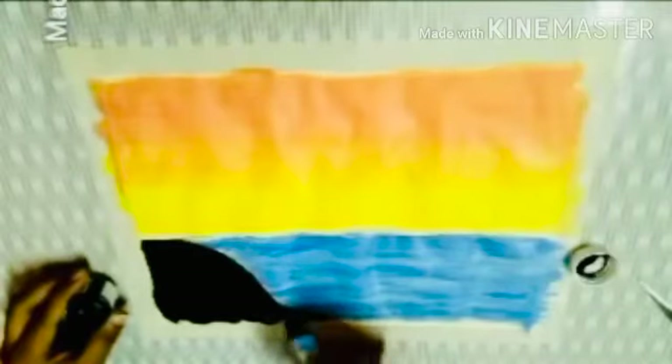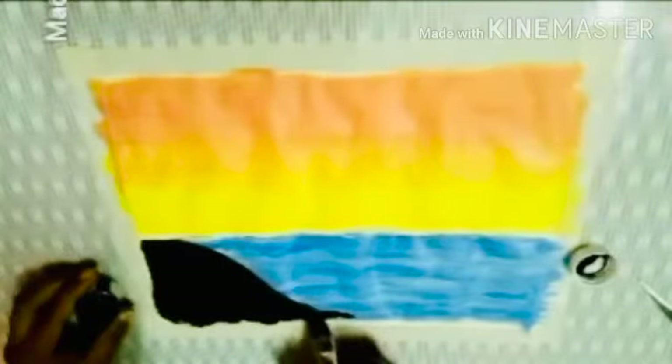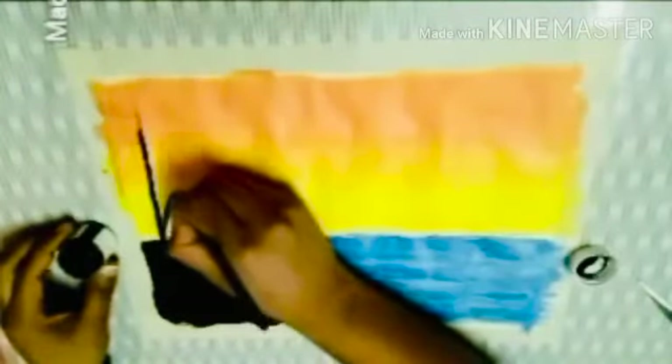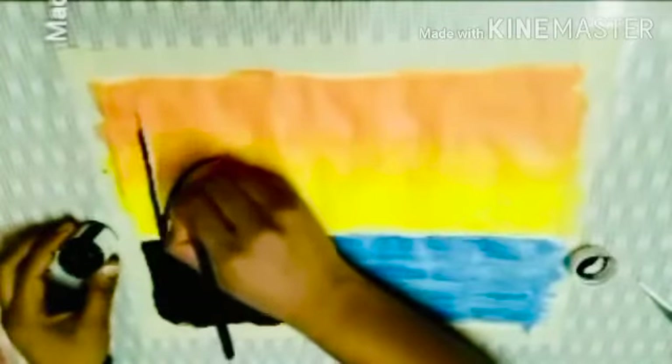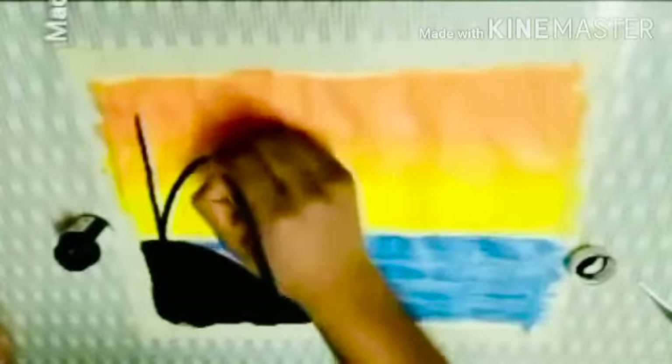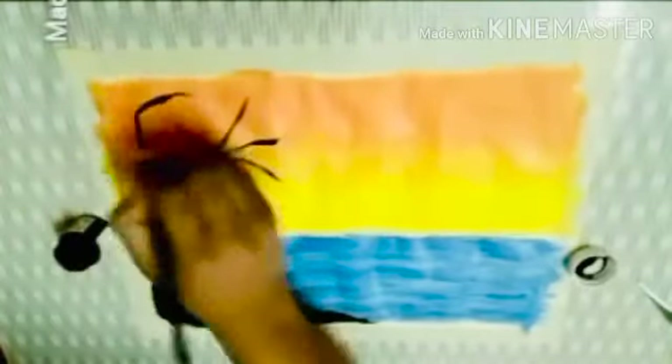Students, I hope you are liking this painting — it's very easy, you all can make this following the steps. Students, guess what I am drawing here. It's very easy, you can guess. Very good, you are almost near to it. Okay, it's almost clear now — yes, I am going to draw a tree.